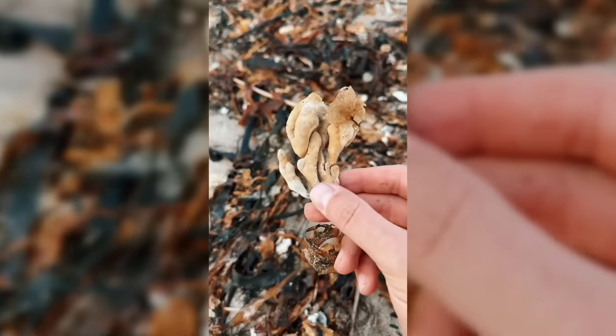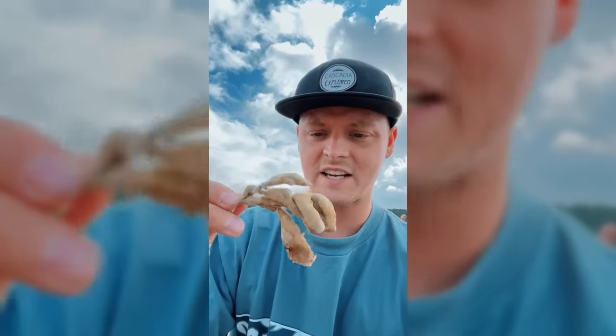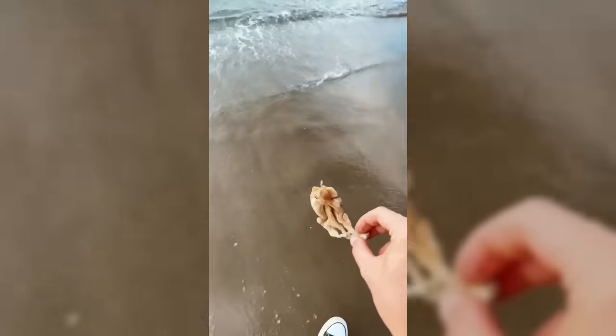SpongeBob! SpongeBob SquarePants! Well, you're not square and you don't have any pants, but let's get you back to Bikini Bottom.